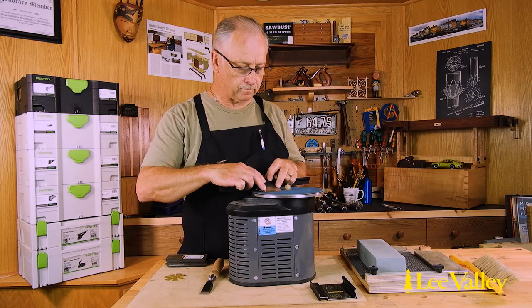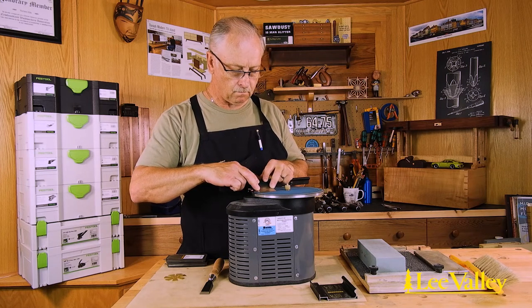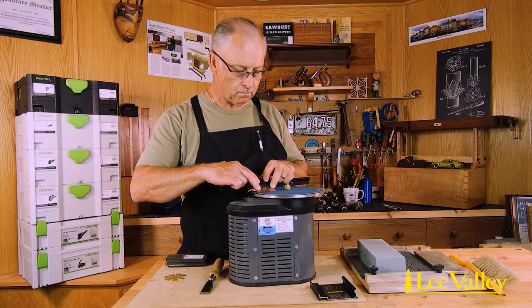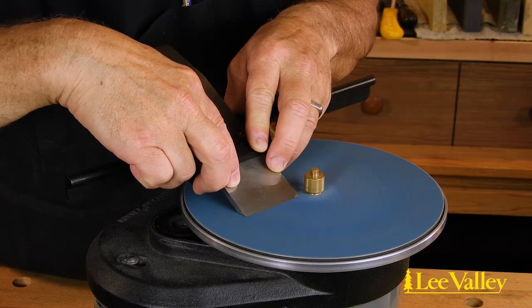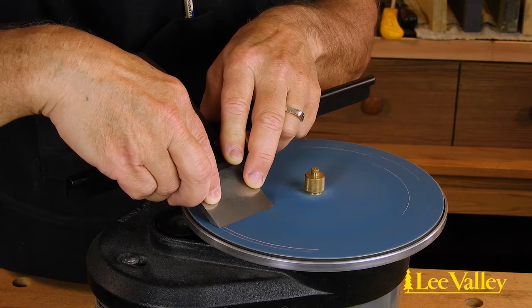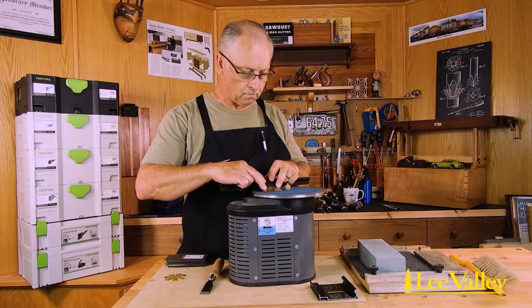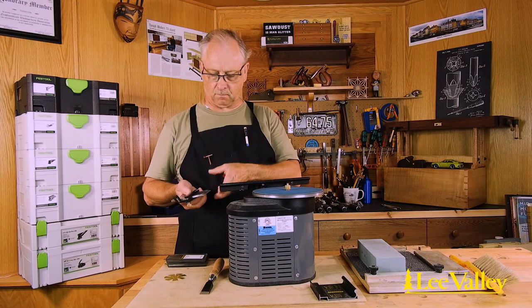Power options include purpose-made sharpening setups which are very efficient at quickly removing the material necessary to achieve a proper bevel. The greatest risk in using power for grinding is overheating the blade and losing the temper in the steel. This can happen long before the steel changes color, so once the blade becomes too hot to touch, a cooling period is recommended.